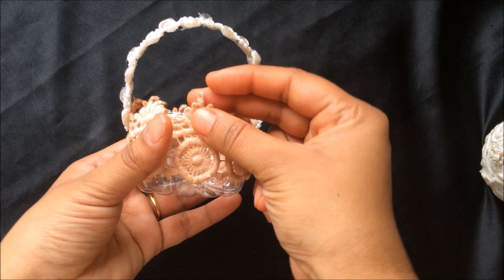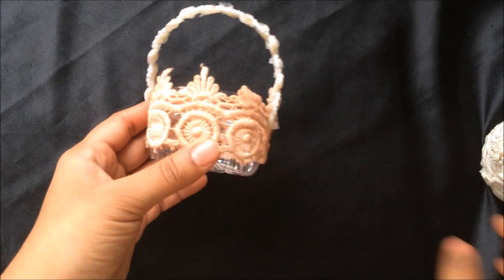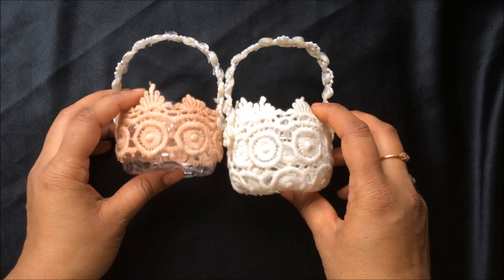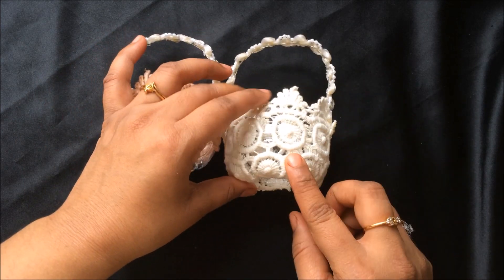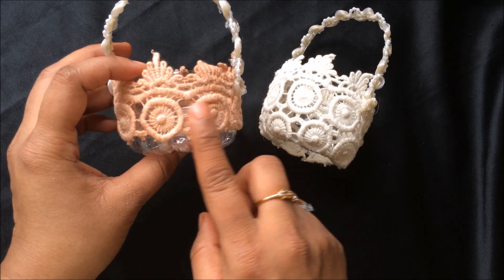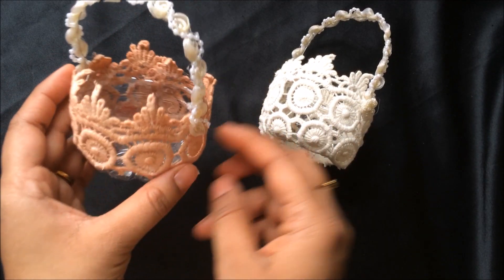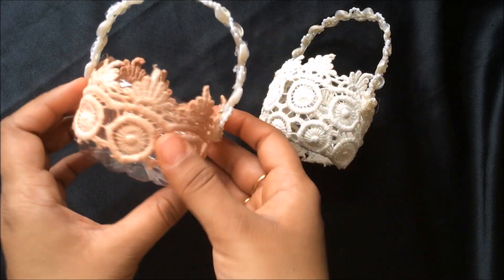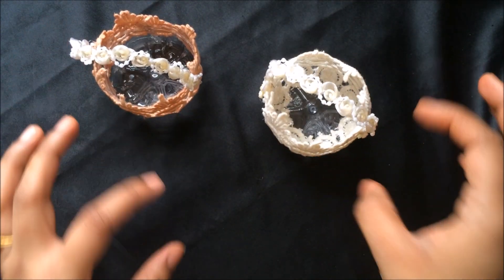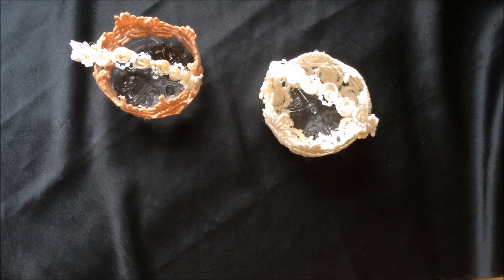This is the finished basket and it looks so darling. This is the pink one and this is the cream one. For the cream basket I used two rows of lace and for the pink one I used only a single row. A single row is also fine if you want to save your trims, because we're going to put goodies inside anyway.